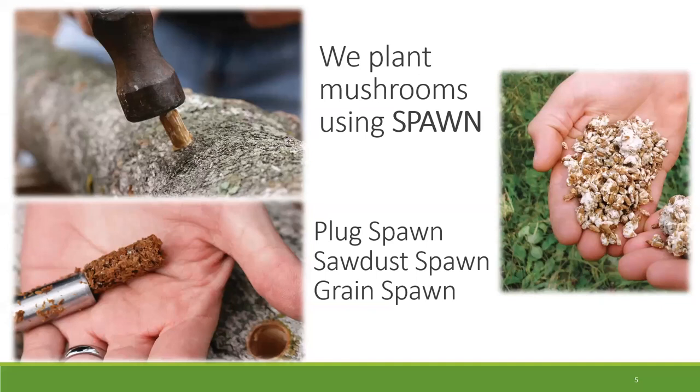One of the terms I'll be using tonight is spawn. Field and Forest, the company that I work for, primarily sells mushroom spawn, which is essentially a fancy word for mushroom seed. Spawn basically has the root structure or the mycelium of fungi that you plant in whatever material. A company would provide this to you, usually with instructions, and that's what we'll be going through tonight — how to use this spawn once you acquire it.